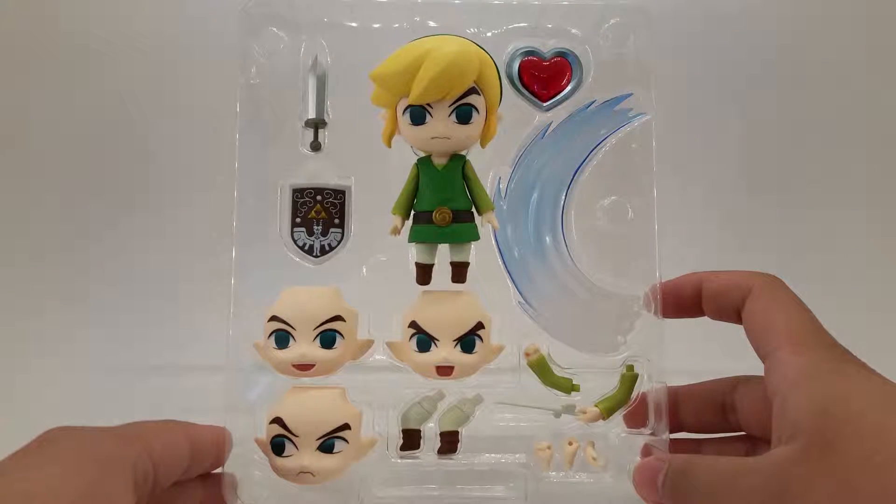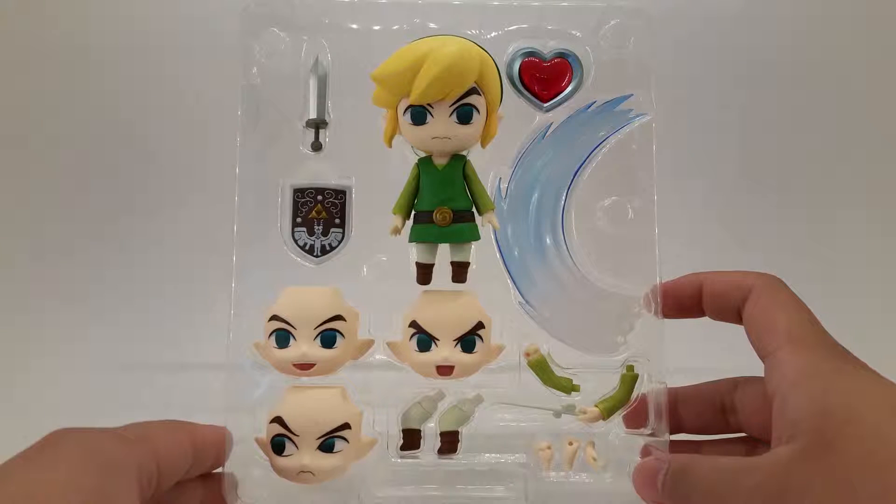Within the box we see that Link comes with a few signature items. He comes with four variable faces, the sword and shield that you get in the beginning of the game pretty much, the heart container, on the right you see a blue and white slash that he uses with the sword, and on the bottom a very important item called the Wind Waker. Now I'm going to get into the faces to show you what they look like up close, and then the rest of the items.